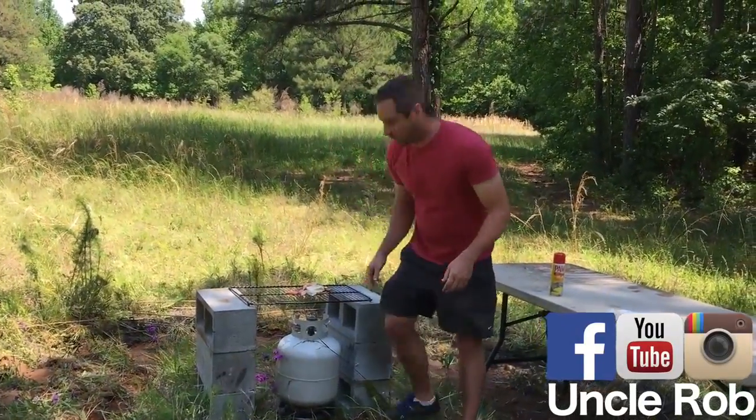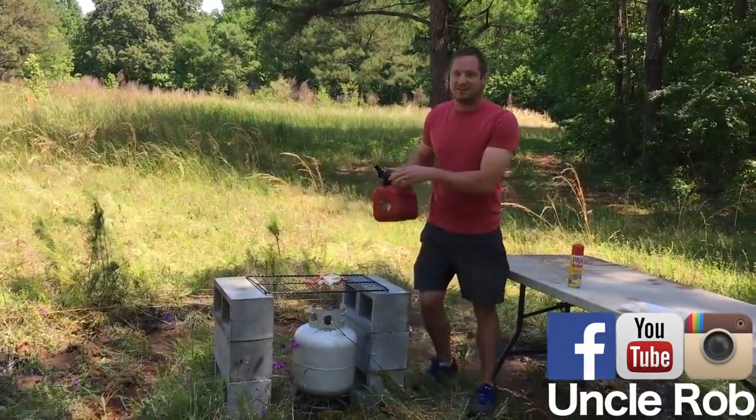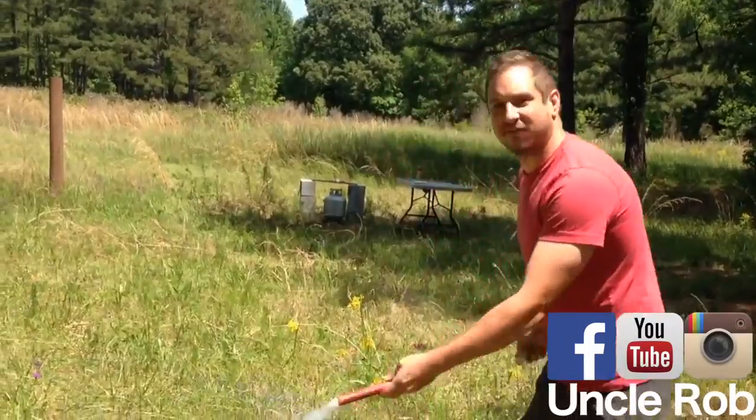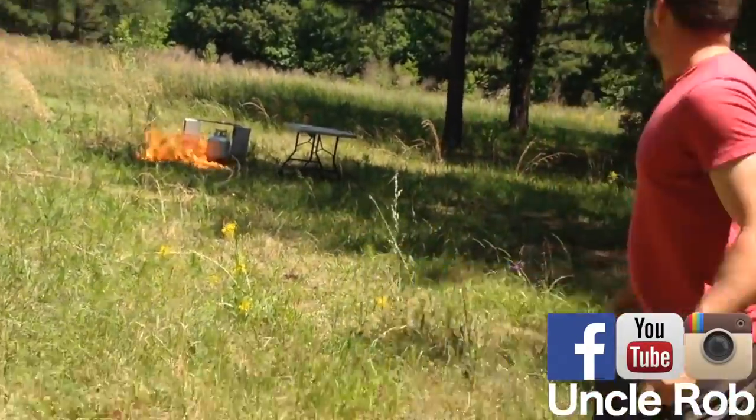Put your steak on there, turn your propane tank on, then you're going to want to douse it with gas. This is the important part — light a flare, and toss it over there, and run!